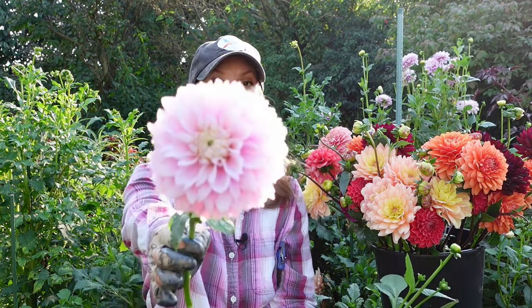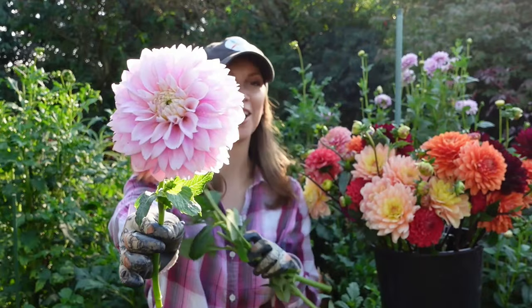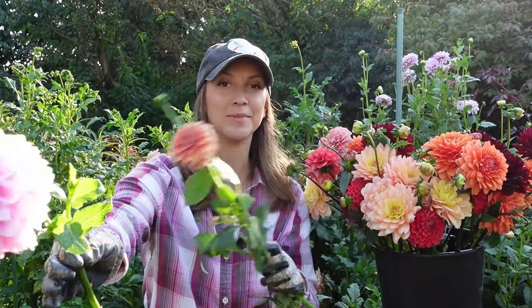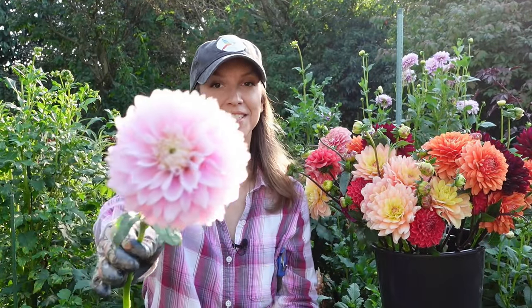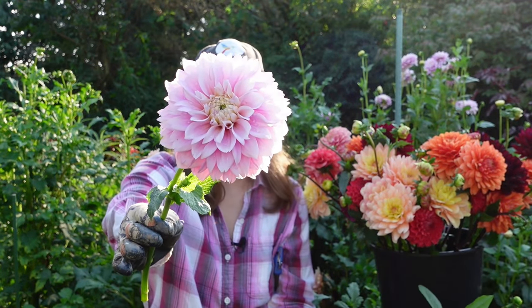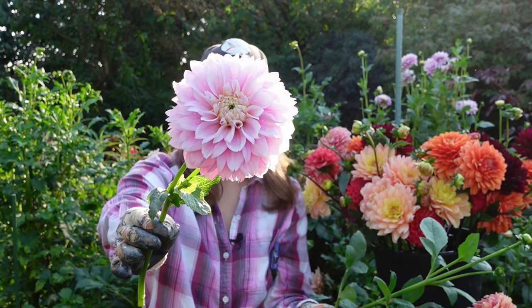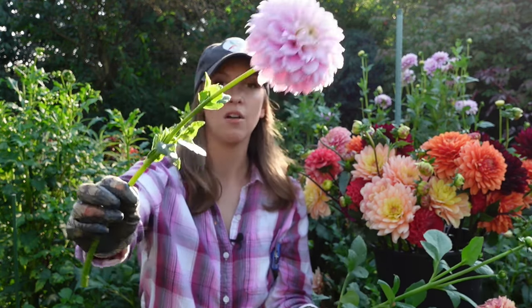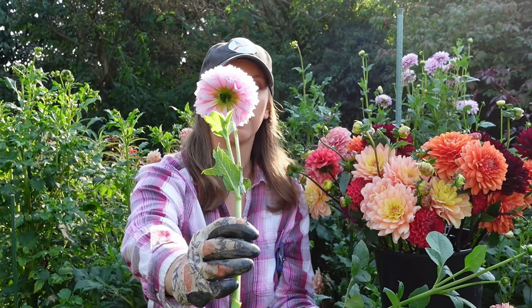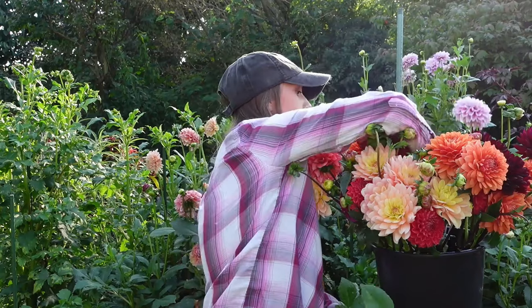Here's one that I feel like is at the perfect stage for harvest. It's about three-fourths of the way open but it's not so open that it's showing its pollen center. Also the back petals are nice and stiff — they haven't started to turn brown — so this one is ready to go inside and be put into hot water.